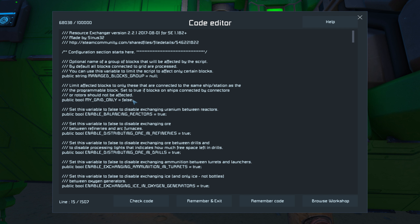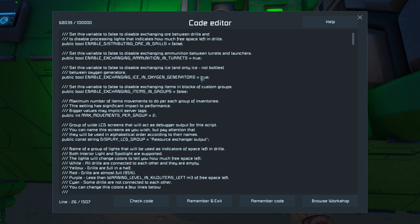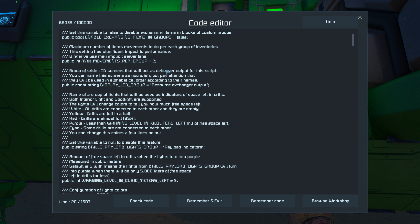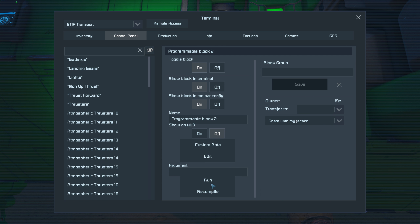So we'll say true — nope, that's an F — true, for that. Yes. Reactor balancing — that is false. Don't have drills so false. In turrets — that's fine. In oxygen generators — that's good. In groups — false. Max movements per group — sure, whatever. Remember on exit — that's good. Now run it.